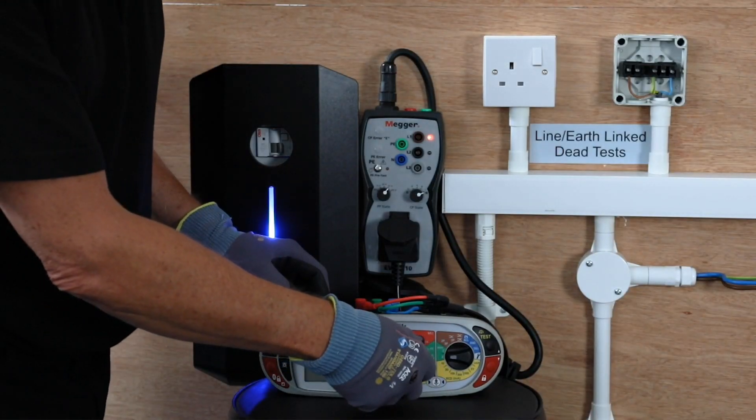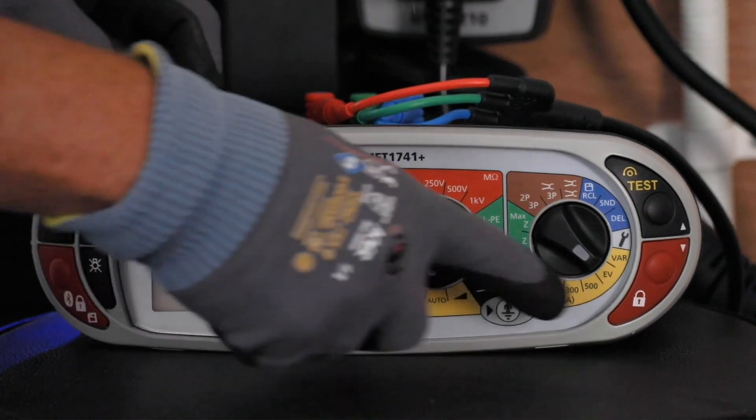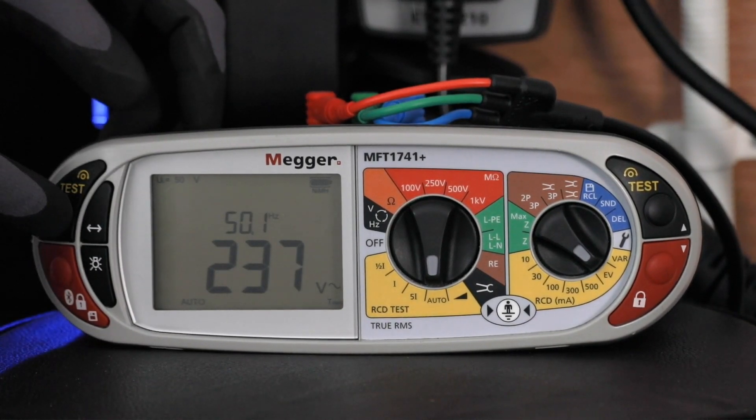We can then do our automatic RCD test — very simple to set: auto and EV. That does the 6 AC tests followed by the 2 DC ramp tests.